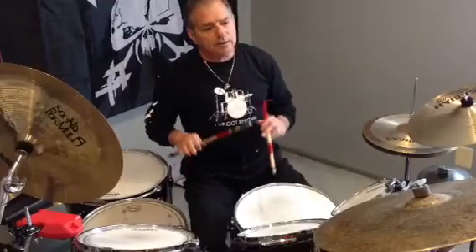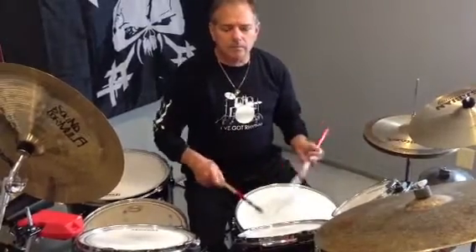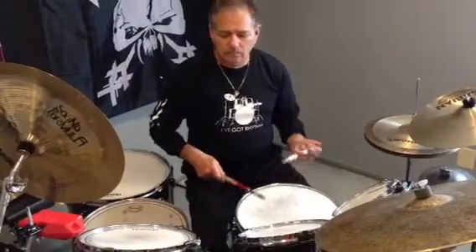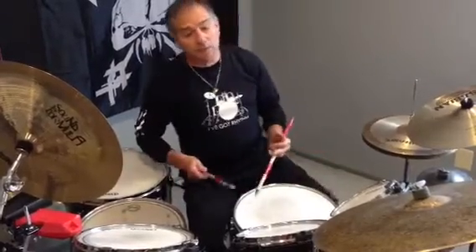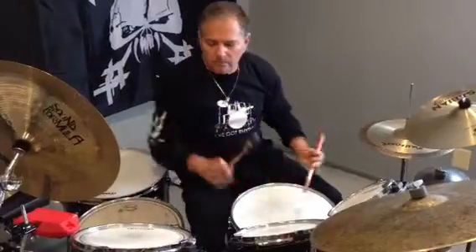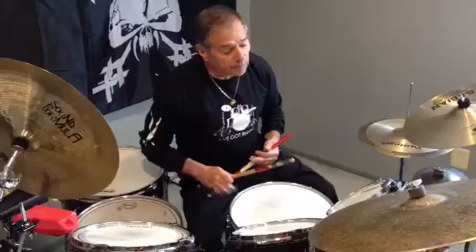Double paradiddle — a little funky to double paradiddle, but you still can make it work around the kit. A little boring, right? That's a double paradiddle off of the beat.